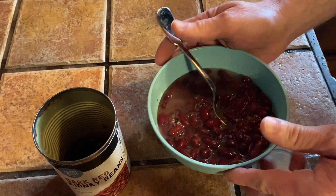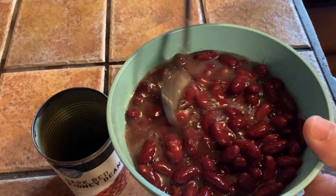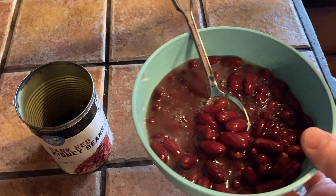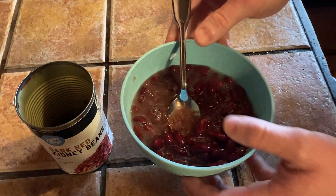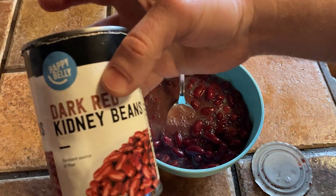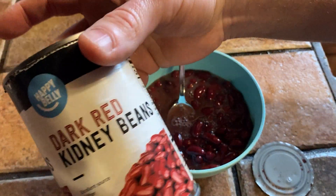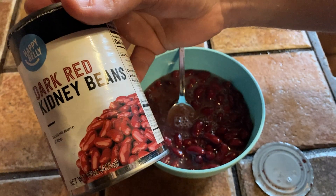Let's go ahead and try these. I don't think I've had these before — I've had other kidney beans obviously, and other Happy Belly beans, but not these. Oh, that's nice. This is really good. Delicious. Tastes great. If you're looking for good kidney beans, these are pretty good. Good luck.